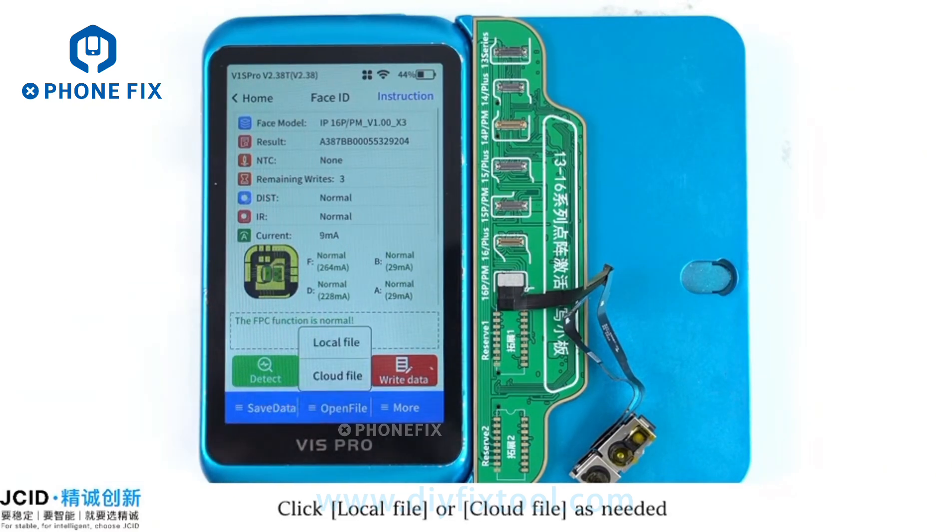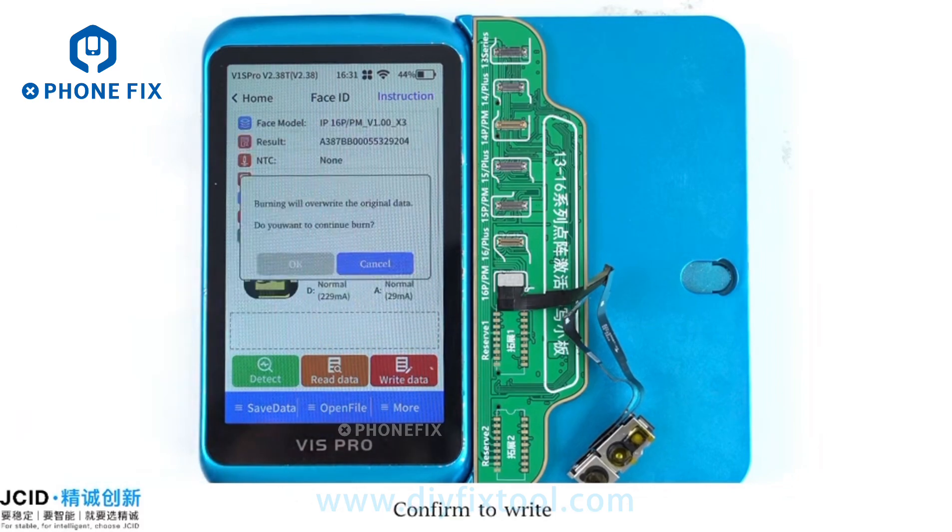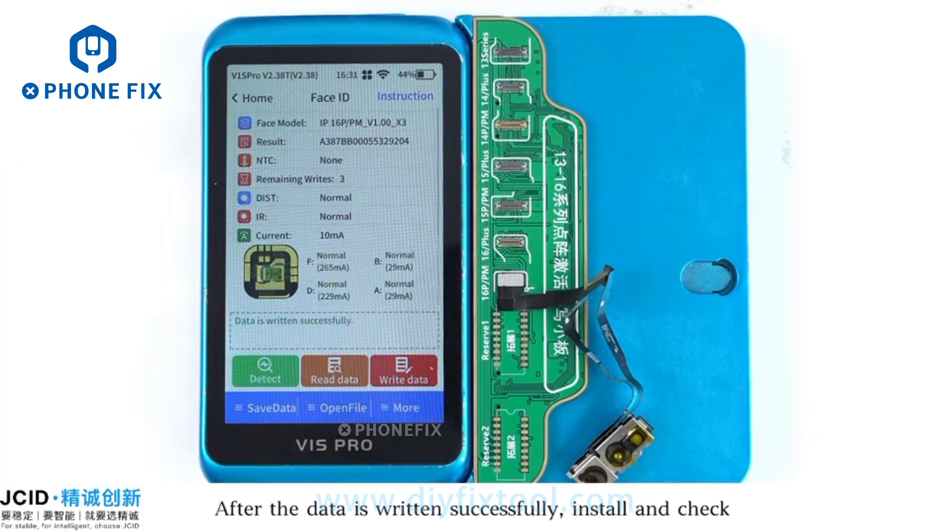Then write the saved data to the repair FPC. Click Open File, then click Local File or Cloud File as needed. Select the data that was saved just now and confirm to write. After the data is written successfully, install and check.